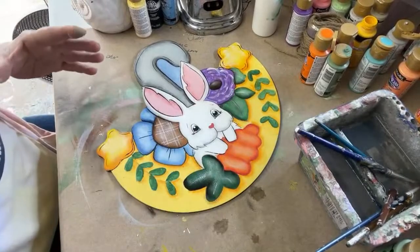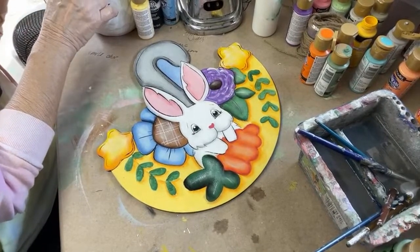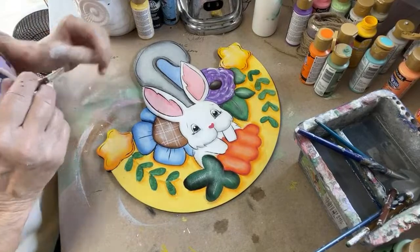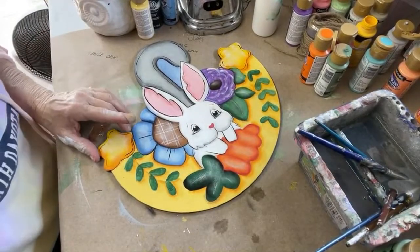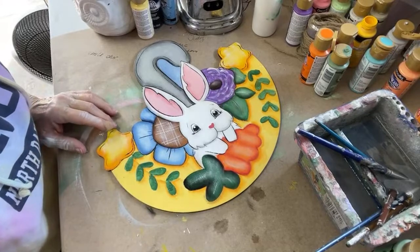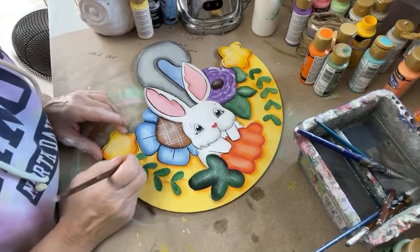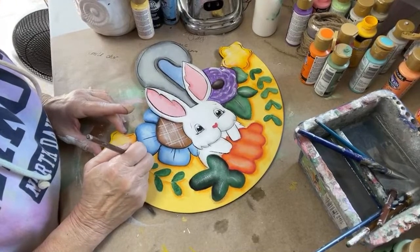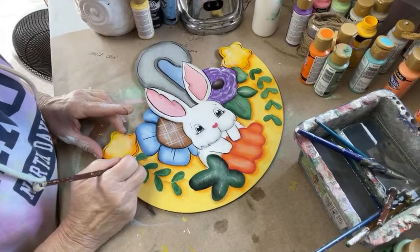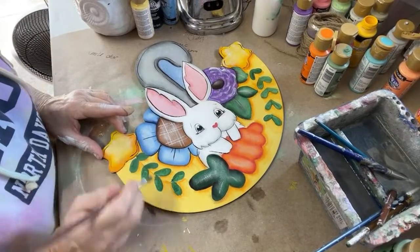All these colors — by adding in the shadows and the highlighting — just keeps giving me more and more dimension, which is what I'm wanting. Because when I'm finished with a painting, I don't want to ever have to paint it again. It's a one and done deal, and then I have prints made of it so that I can make more product without having to paint it again. Going back in here, these leaves need one more coat of green, and I'm wanting to make sure that it's nice and smooth around them.